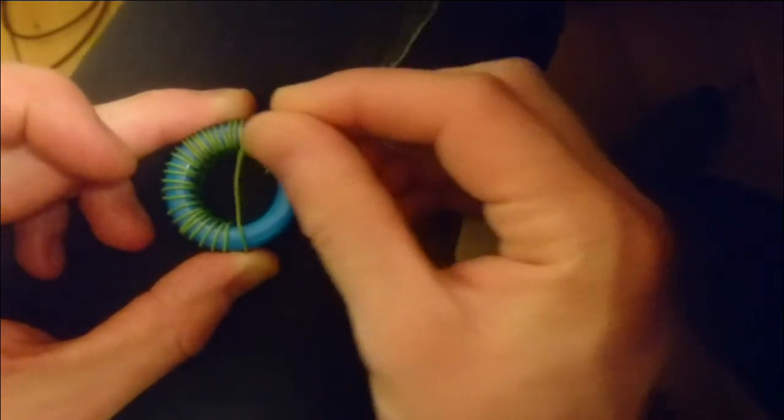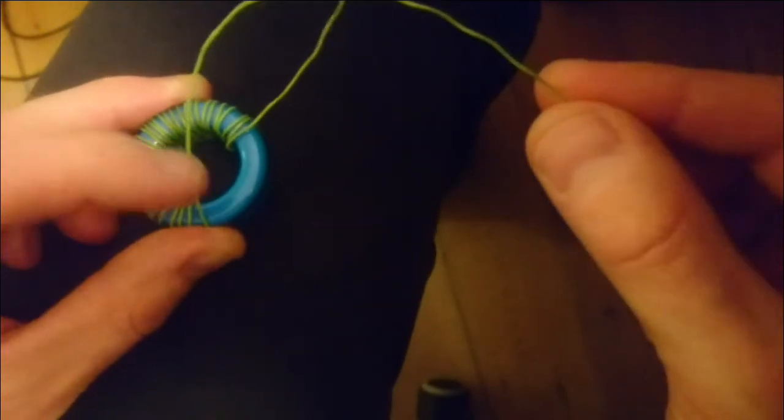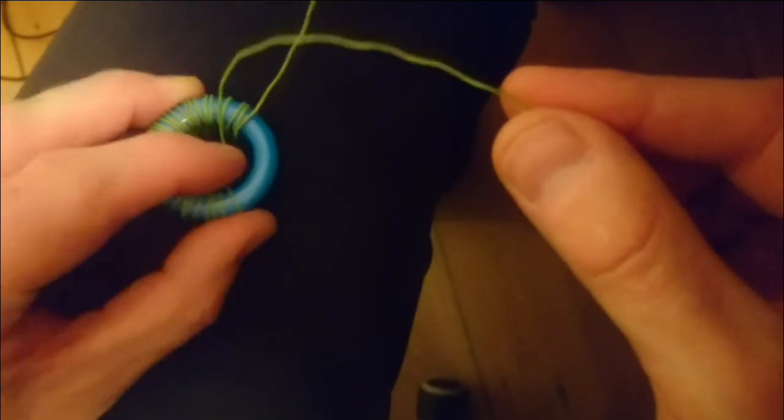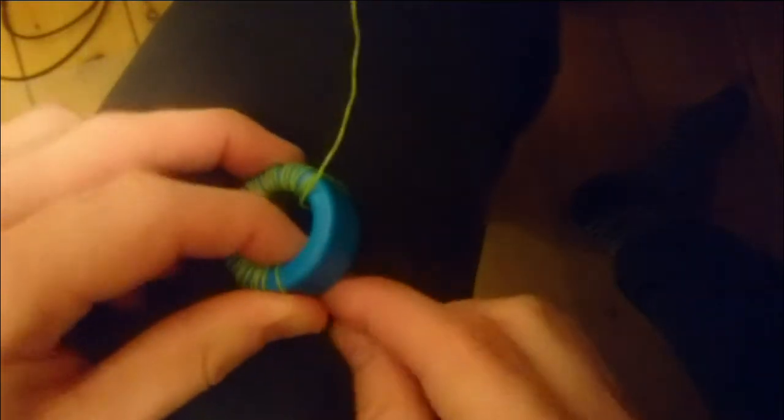But here where we are making a current transformer we just want to use a single wire. The easiest way to pull three meters of wire through when winding a current transformer is not to take the end of the wire and put it through, but simply to push the wire through like this with one finger, then grab the loop and pull the wire through easily.